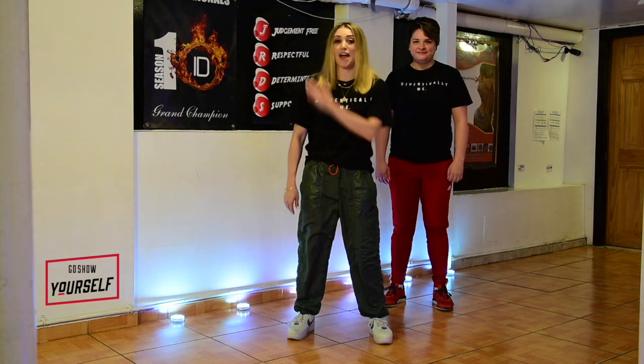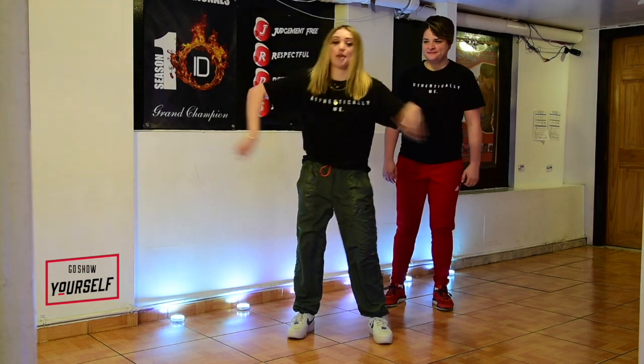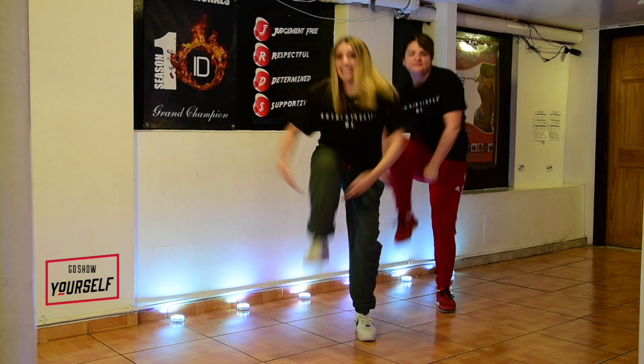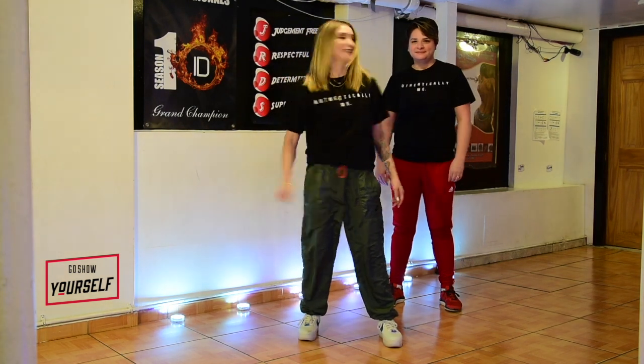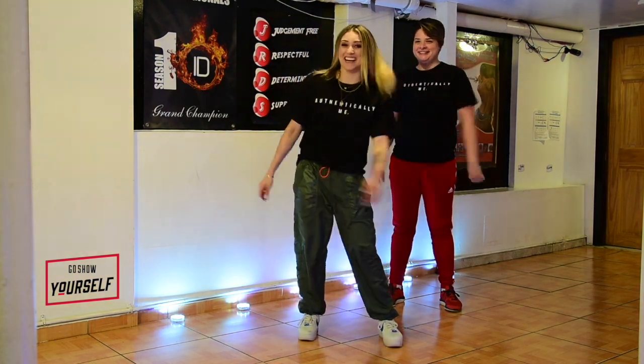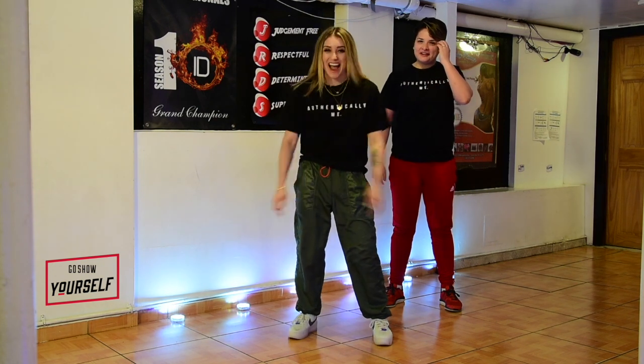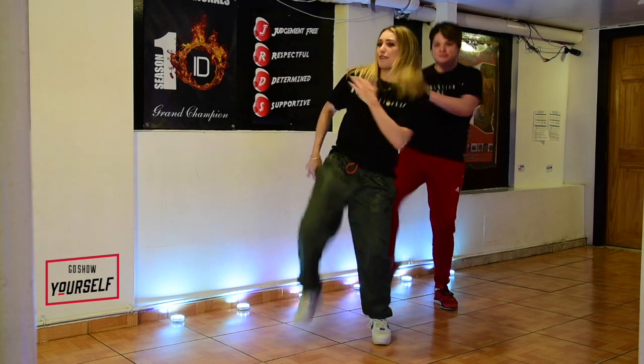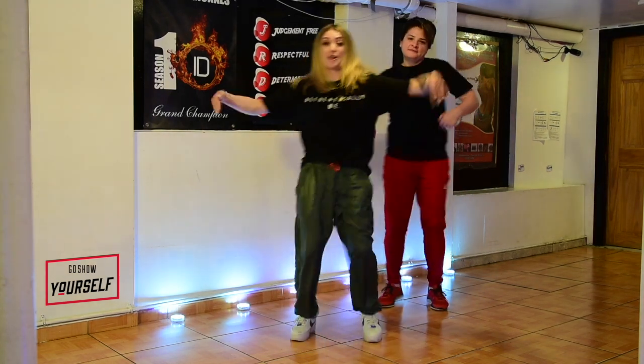Whole thing from the top. Ready? Five, six, seven, eight. Go — one, two, three, left foot. Go, five, six, seven, eight. Let's try it one more time. Five, six, seven, eight. Brush it off, brush it off, brush it off. Punch it down, down, down.